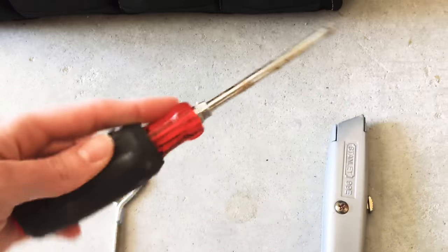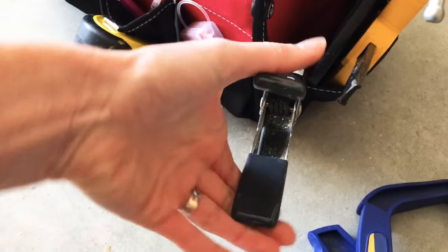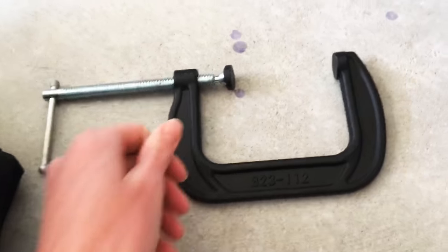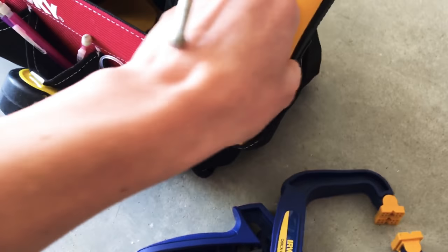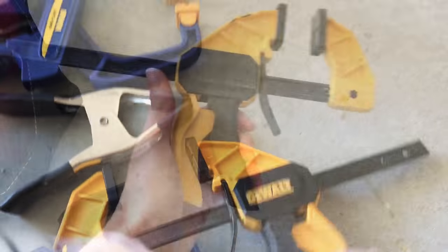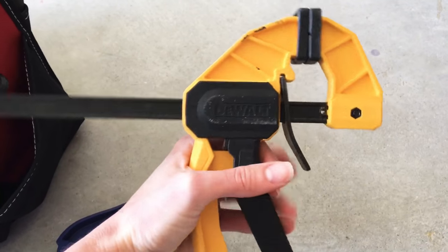This Phillips head screwdriver is what I used before I started using a power drill. I like to keep a variety of clamps on hand for when I'm doing projects alone — it works as an extra set of hands. The rest of my clamps stay on my workbench. This clamp here is my favorite because you only need one hand to tighten it, and you'll know what I mean when you're holding a project together and can't let go to use two hands.